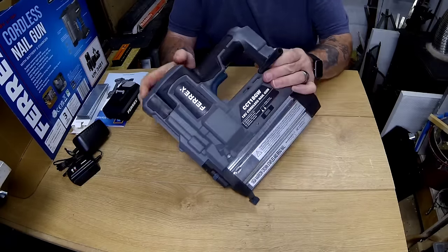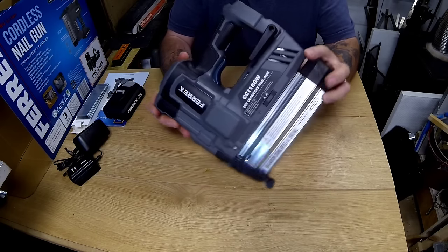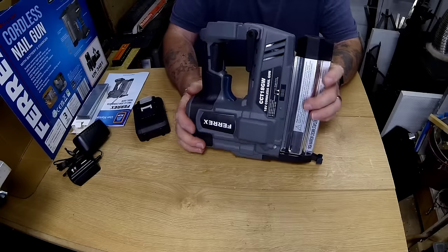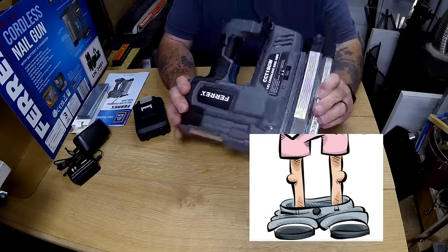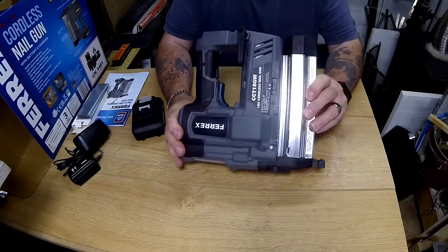It's also got a belt hook on there, but this is heavy as it is now, and when you get the battery on obviously it's even more heavy. So if you haven't got a good belt, your trousers are going to be around your ankles because that is pretty heavy and it's going to be pulling them down.